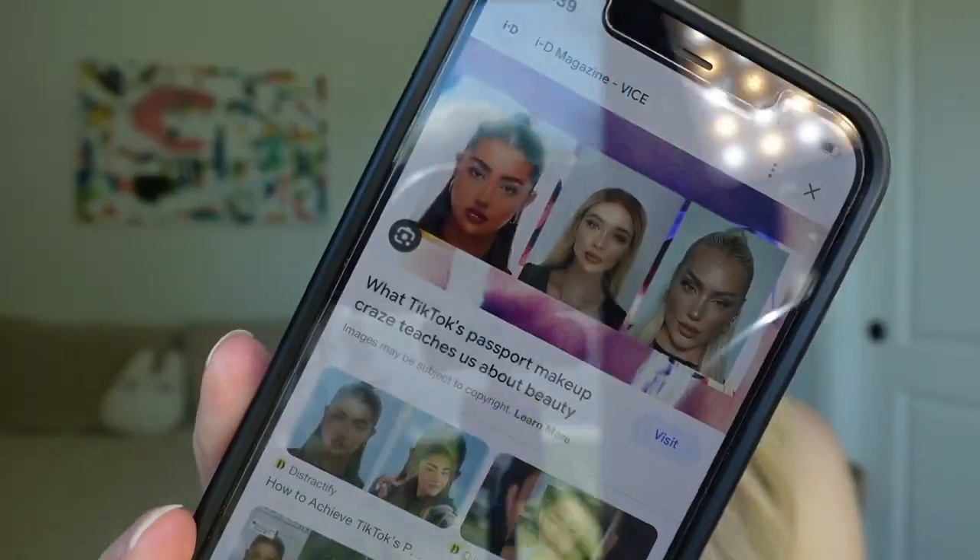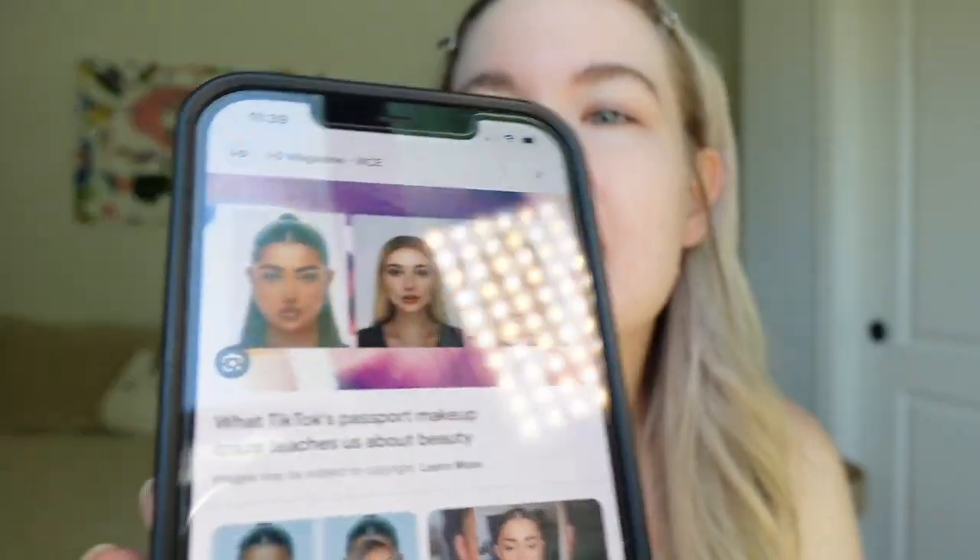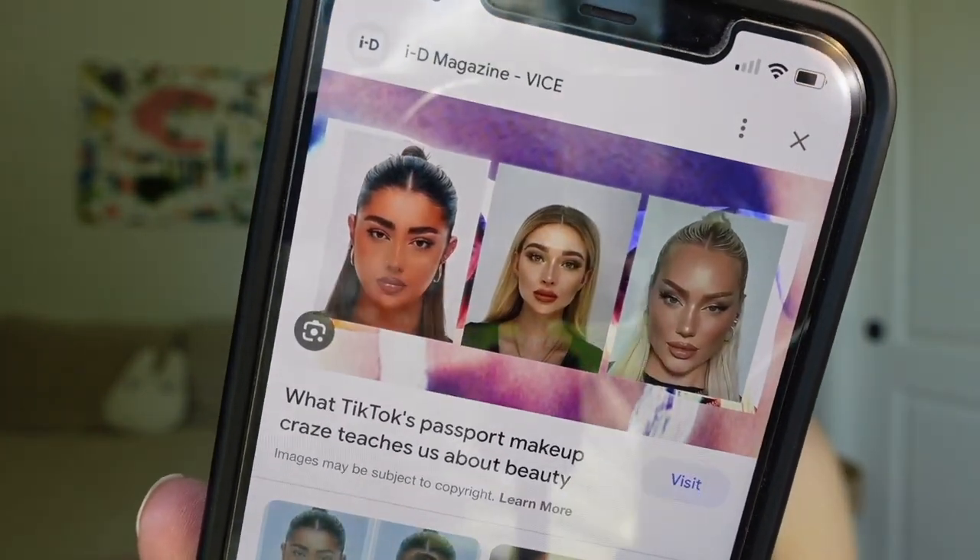Hi angels, welcome back to my channel! Today we're going to be practicing some passport makeup, which is why I'm looking really rough right now — because we are going to get snatched, hopefully in a minute. I need to retake my passport because I damaged mine and the picture looked awful. It was like five years ago and I have five more years to go, but since I damaged it I need a new one. It's giving model off duty.